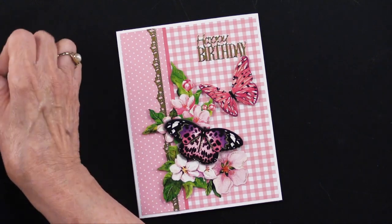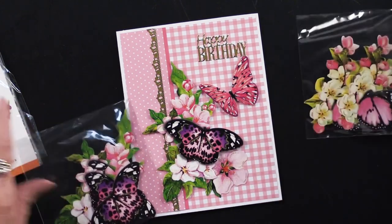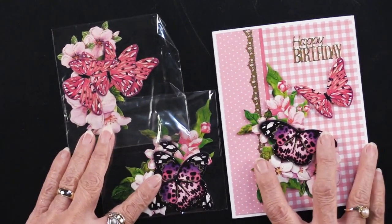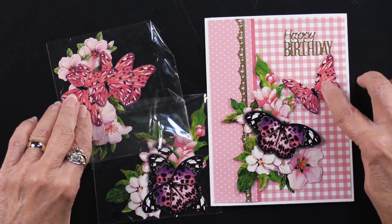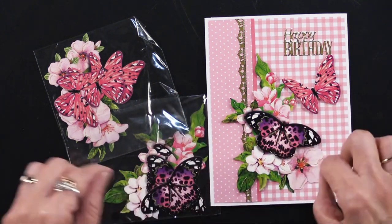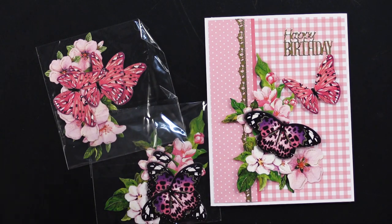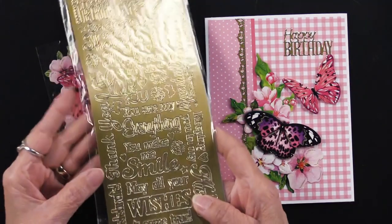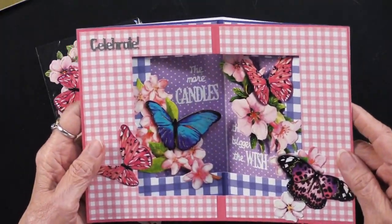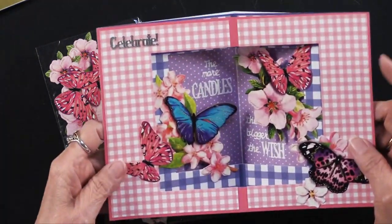For the front of the card, she first cut a piece of gingham to fit, then cut a piece of dotted duos and matted only one side — a really neat technique that creates a nice separation between the two patterns without matting all the way around. She also added a fancy border dazzle in gold along that edge. Her flowers — two of them from the butterflies on flowers set — are combined with a butterfly from the same set, overlapping beautifully. There are three layers in each, and you can expand them by pulling apart or combining. The 'happy birthday' greeting comes from our card inside-outside set, which coordinates for both outside and inside.